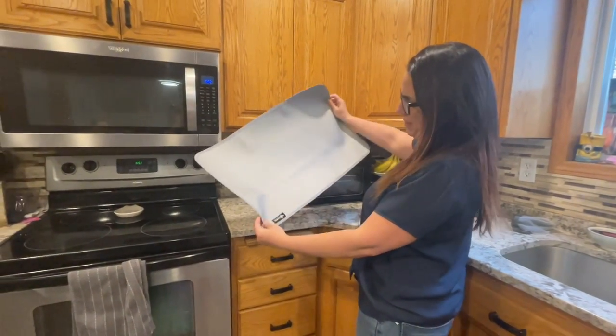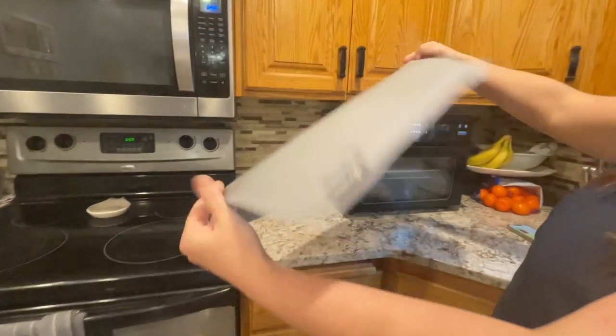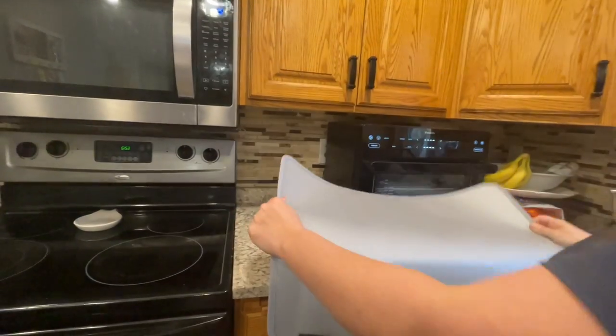Hey, today I want to do a review on this air fryer mat that I got off Amazon. I was looking for something that would really protect my counters, be scratch resistant, and have a nice look, and I found this.